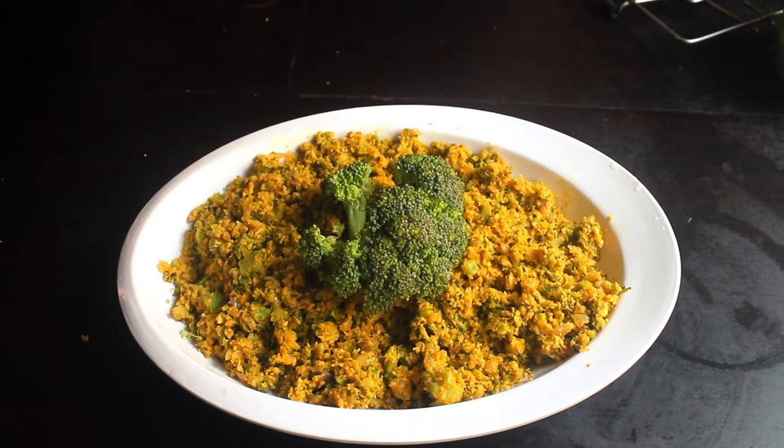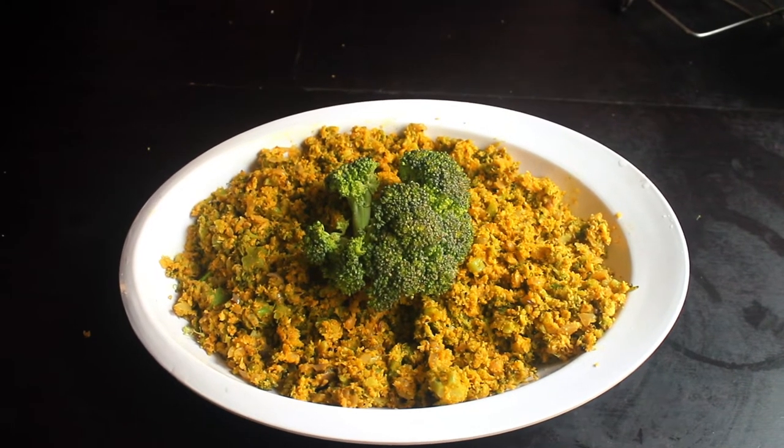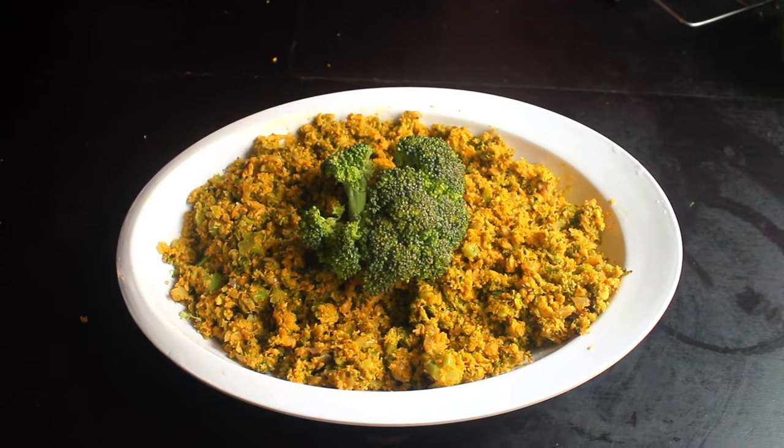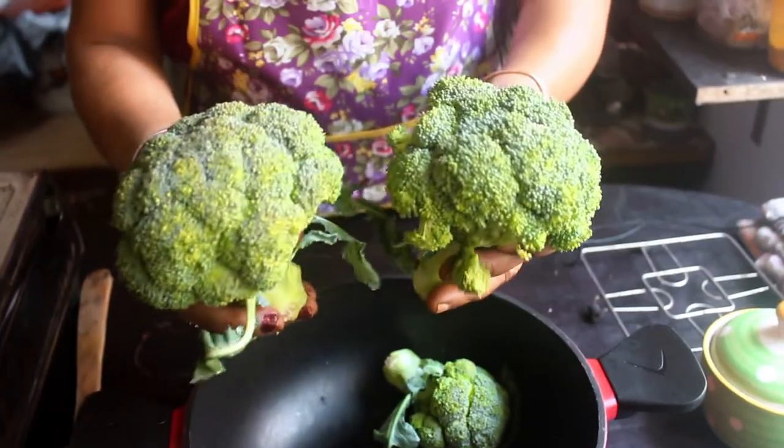Welcome back to Tangamaa's EC Kitchen. Today we have an arumayana recipe - how to make broccoli. We are going to make a nice piece of broccoli.